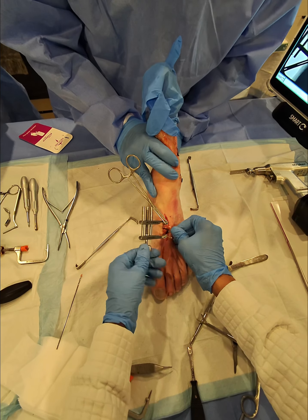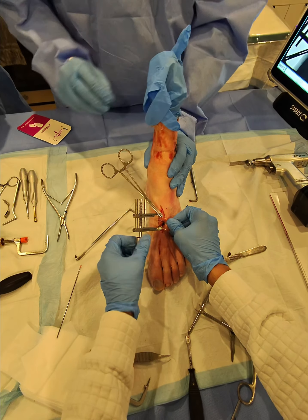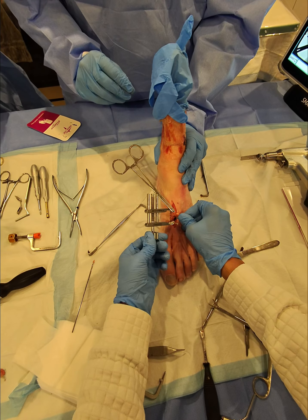So we're just going to go here. Now you're going to tighten down to two finger tightness. We don't want to over tighten here. We just want to appose.